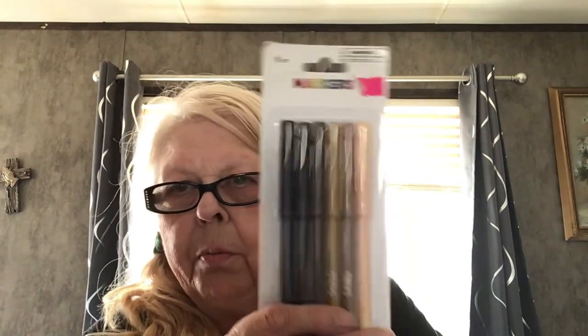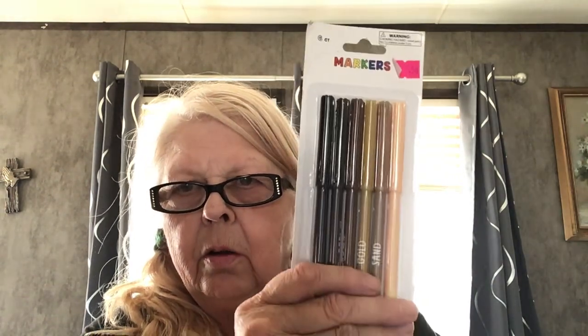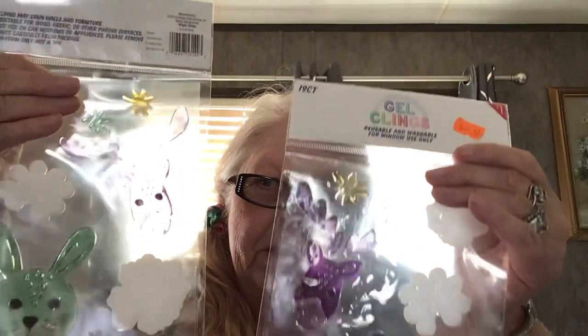And then the second thing is markers with kind of nude colors, from black to nude. Those are nice. More window cleanses, which I won't be putting on my windows, but I can give them as gifts, so that's good.